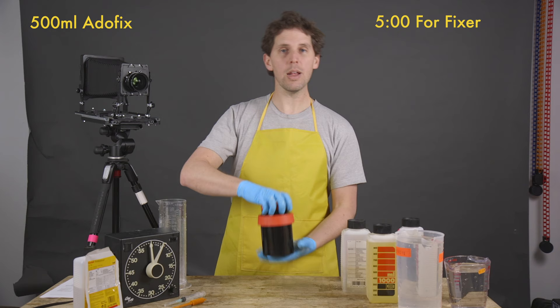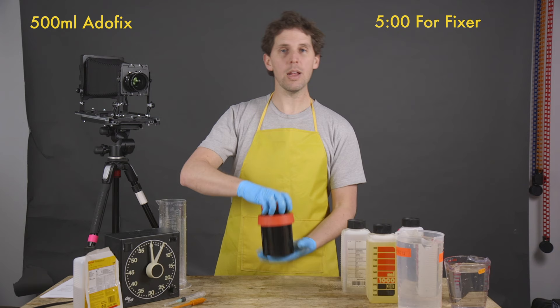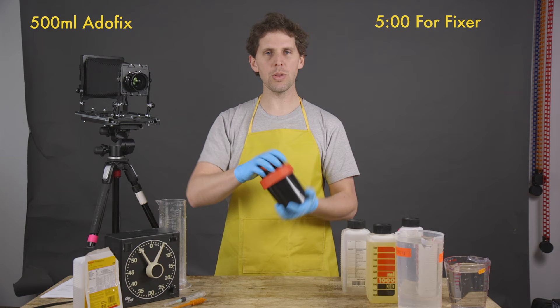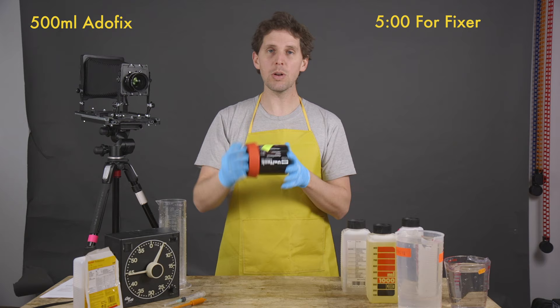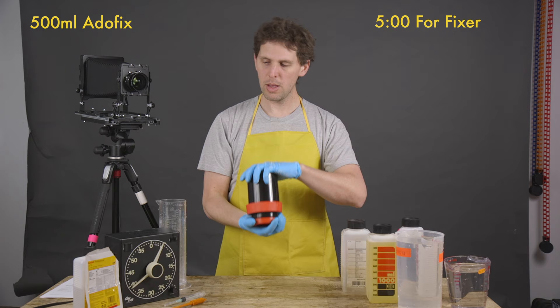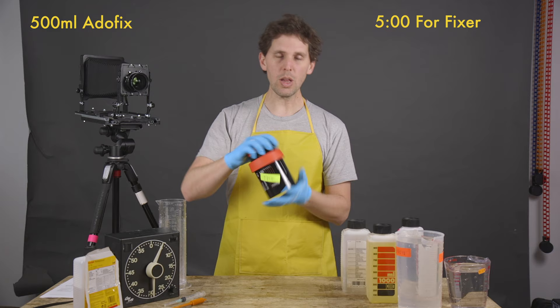This is almost like the developer — first minute the whole time continuous, then every 30 seconds you do inversions. I usually do five inversions every minute, but as the small tank instructions say every 30, I'm going to follow the rules. At least one time — and I think for beginners it's important to follow the rules, then you can change your methods if you want more contrast, more grain, or whatever you're looking for.